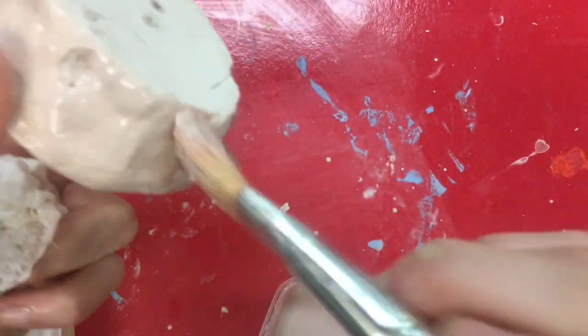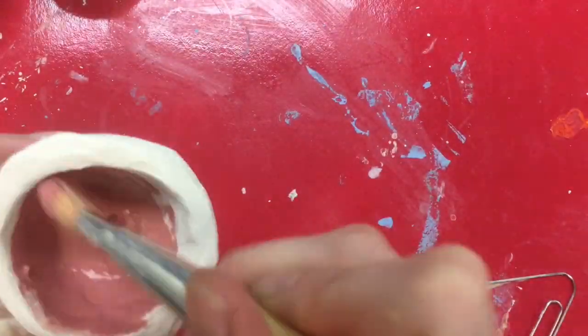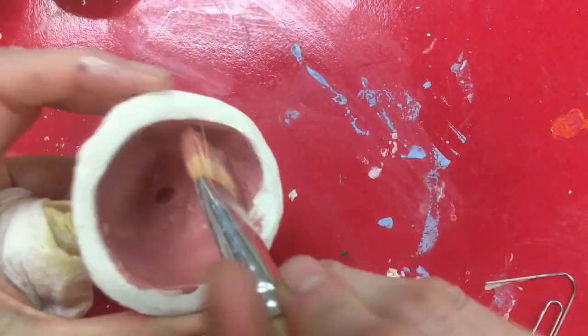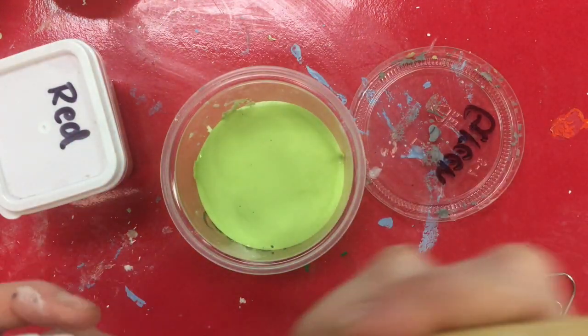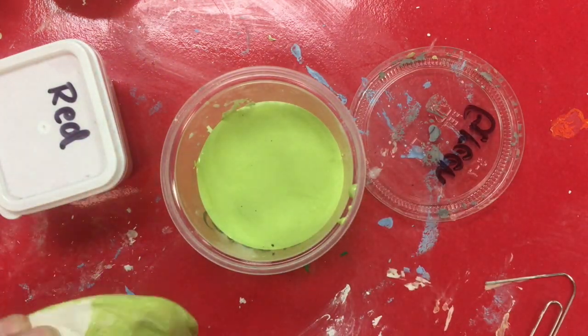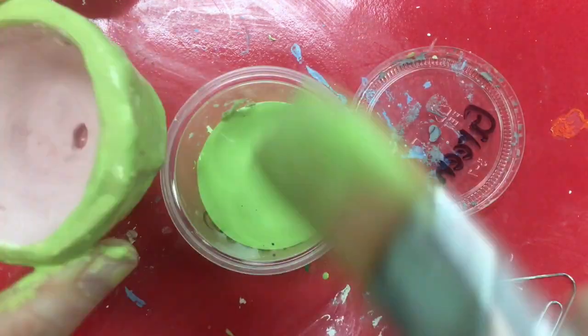Red and green are complement colors. I'm painting the inside of my pot dark red and the outside will be dark green. The paint that you see here will look different once it's fired in the kiln, and I have those examples for you in class. Make sure to apply two coats of red and two coats of green.